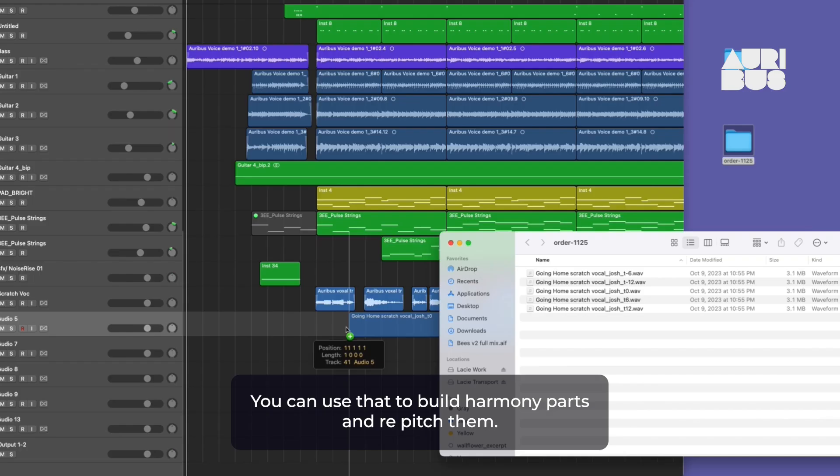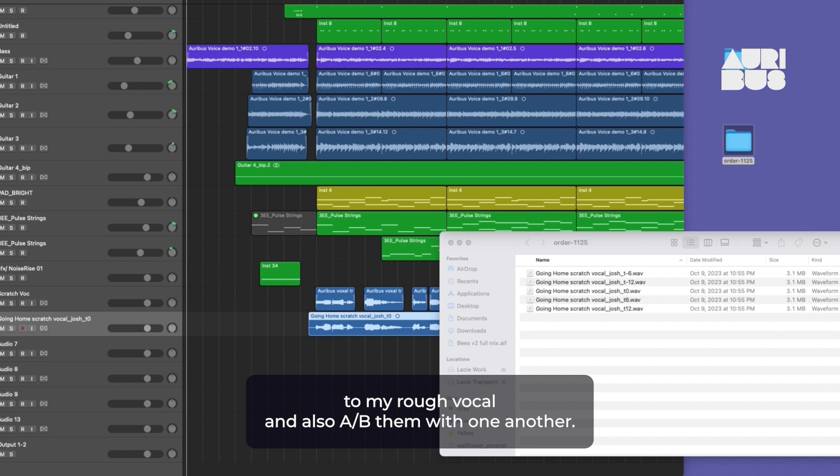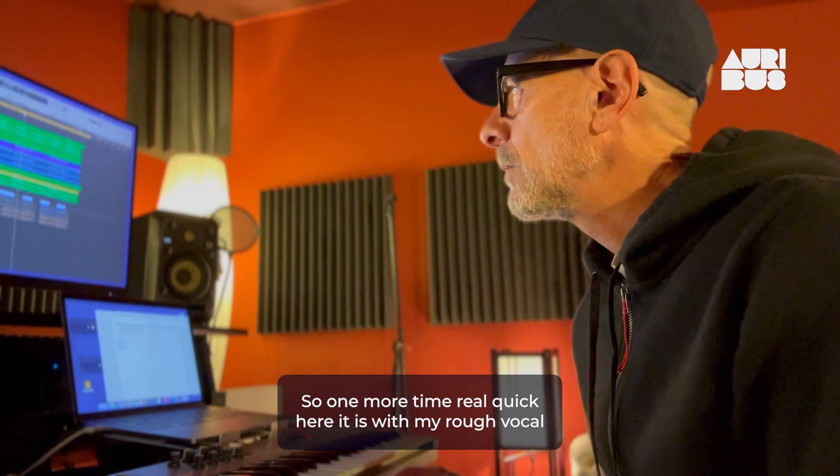You can use that to build harmony parts and repitch them — very cool. So let's put these in and we'll compare them to my rough vocal and also A/B them with one another. I sent off my scratch vocal and used it as the input for the Oribus voice. I wanted to try two different voices and see how they sound — which one's going to vibe better with this track. So one more time, real quick — here it is with my rough vocal.